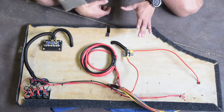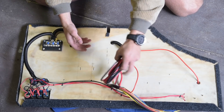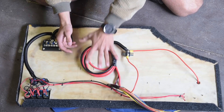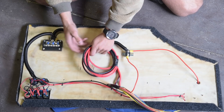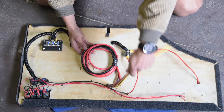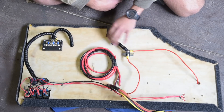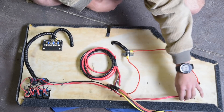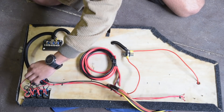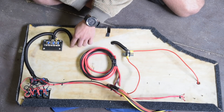This is the actual 12 volt panel itself. Getting the mess out of the way — this is for the Anderson plugs which will go directly to the battery, and this is the battery charger itself, the Redarc battery charger. Basically you've got power into the accessories through the fuse box, back through the conduit, and then back towards the battery through the bigger wire.